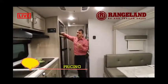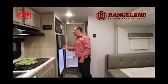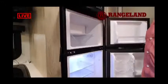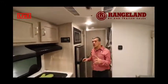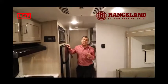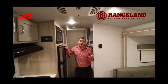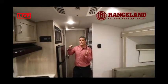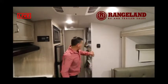New this year and very exciting: GeoPro has moved to a large 12-volt fridge. We've run a whole bunch of tests on it and it works incredibly efficiently. It also cools down almost three times quicker than a traditional gas absorption fridge. So when you're getting ready to go camping, you don't have to wait half a day for your fridge to get cold — you can plug in, cool it quickly, transfer your food into it, and hit the road for a great weekend of camping.